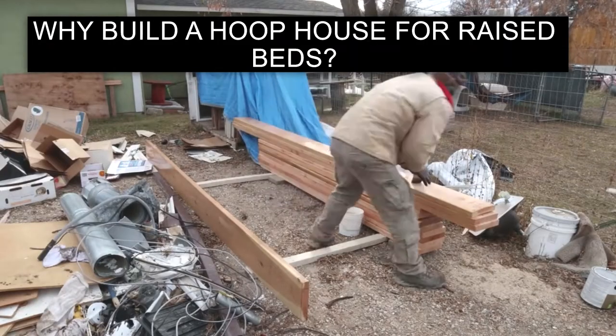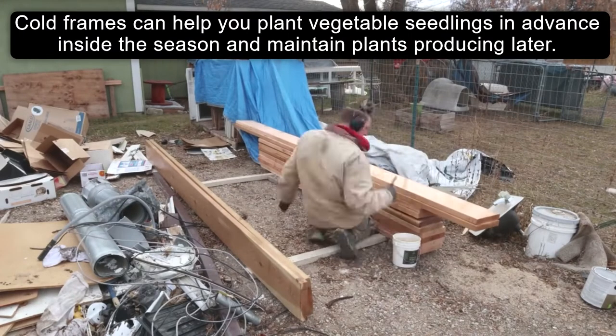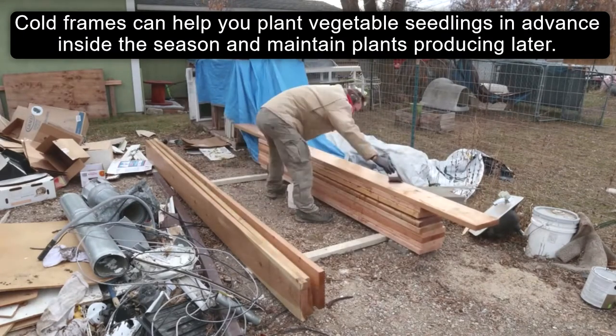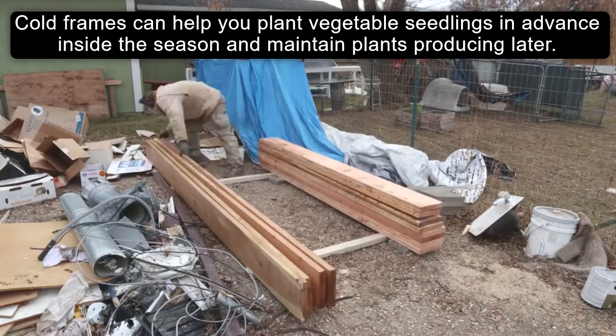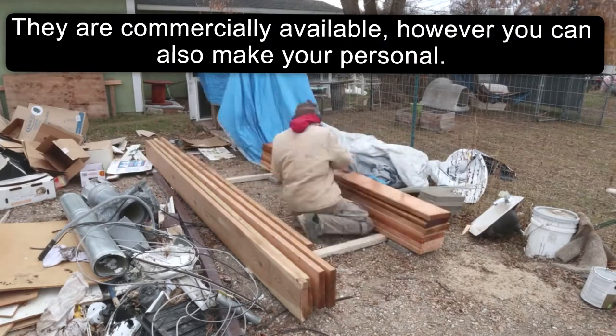Why build a hoop house for raised beds? Cold frames can help you plant vegetable seedlings in advance inside the season and maintain plants producing later. They are commercially available, however you can also make your own.